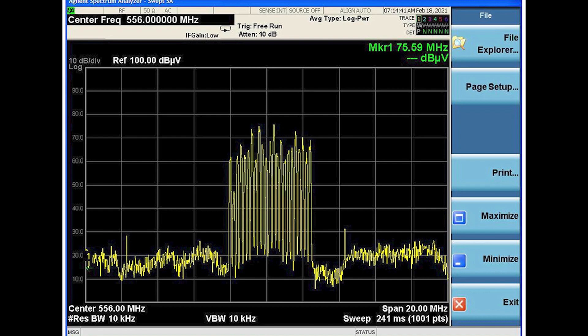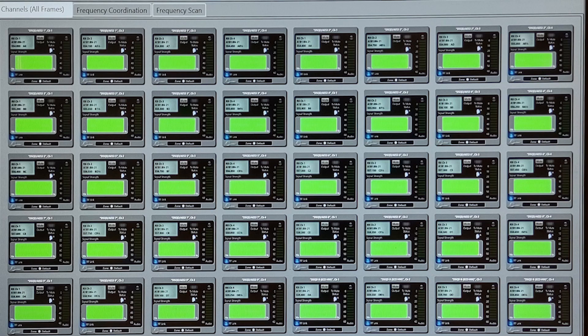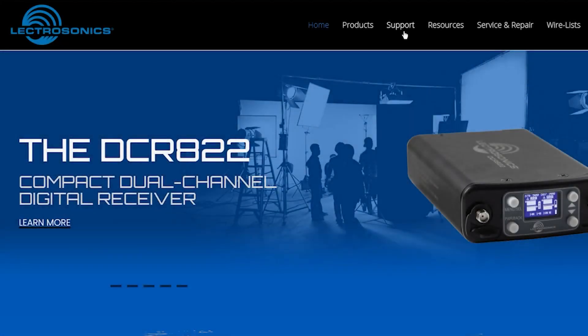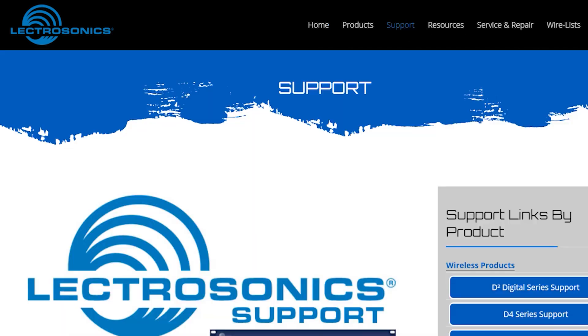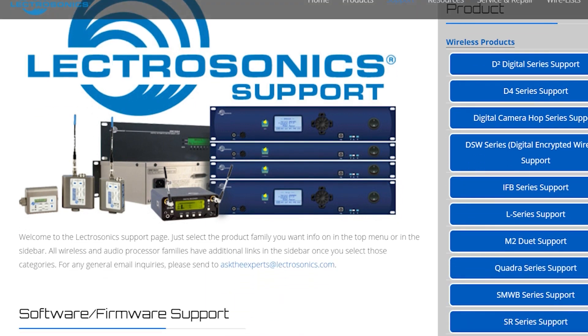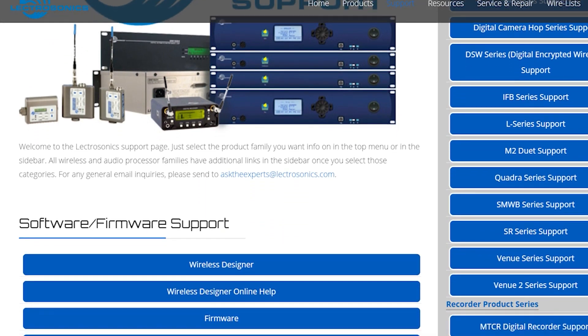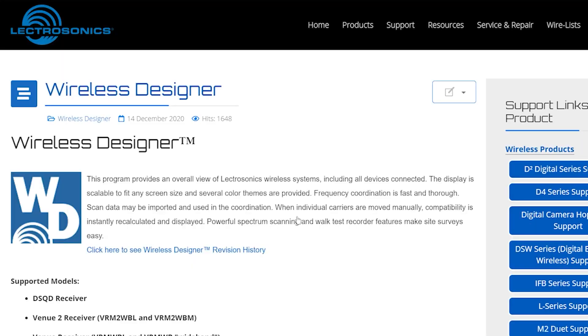So your receivers operate correctly with this feature, please be sure to update the firmware in your DSQD, DCHR, and DCR822 to the latest versions, which include HDM mode as a compatibility selection. Please make sure your Wireless Designer software is updated as well, so that the frequency coordination function can make use of this mode for tight channel spacing. If you want to check whether or not you have the current version, look at our page on Wireless Designer firmware history.